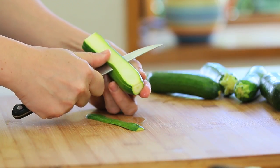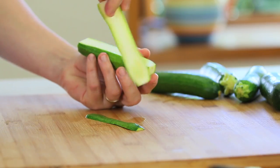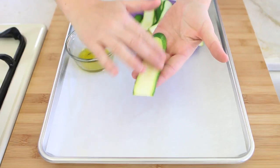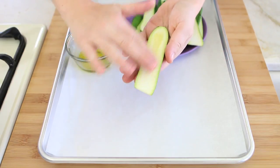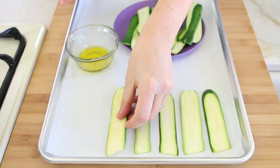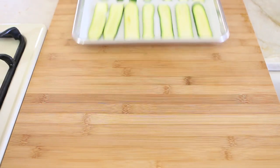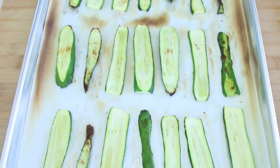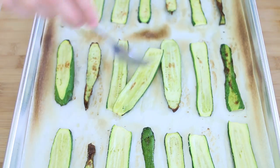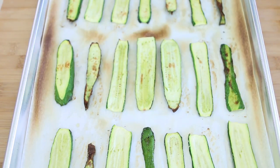First thing to do, we're going to take our zucchini and we're going to slice them lengthwise. In a small container, place some tablespoons of extra virgin olive oil and with your finger grease the zucchini. Place them on some parchment paper and roast them in the oven. I roasted them for 10 minutes, then I flipped them on the other side and kept roasting them for another five minutes, so a total of 15 minutes.